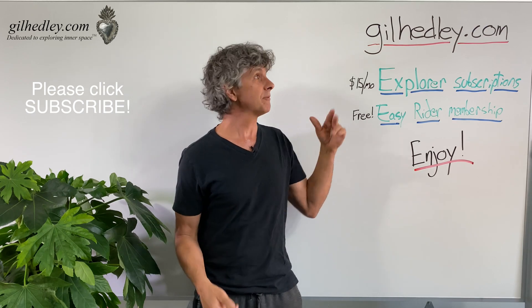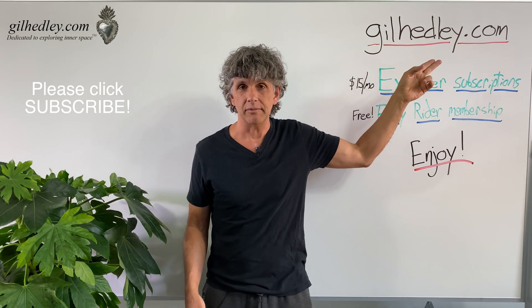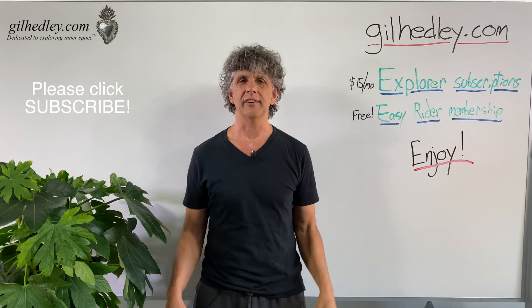If you'd like to study more with me, go to gillheadley.com — there's a ton of stuff there. Enjoy.